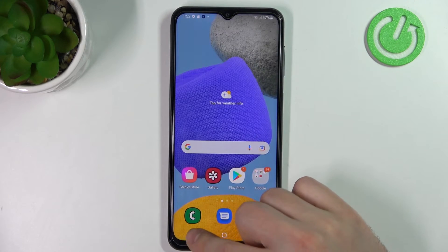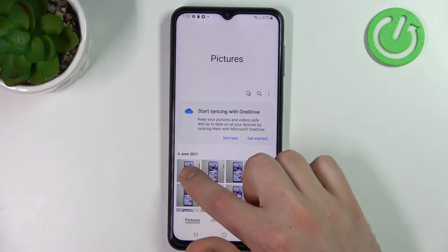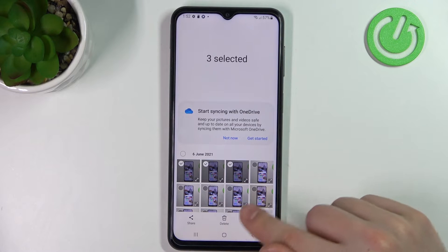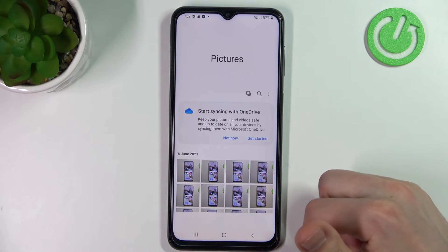Go back, and when you have activated your Secure Folder, go into the Gallery. Press and hold to select photos, and then at the bottom we have more options. Tap it and from the list choose the last one: Move to Secure Folder.